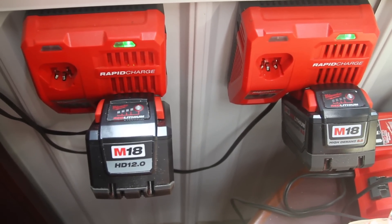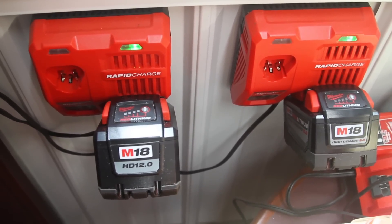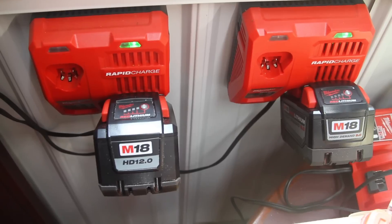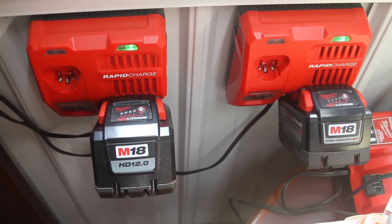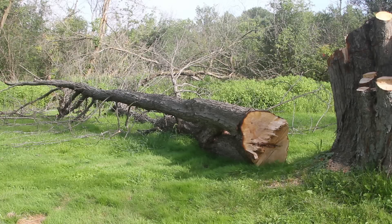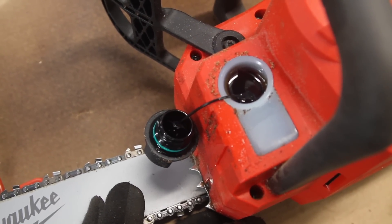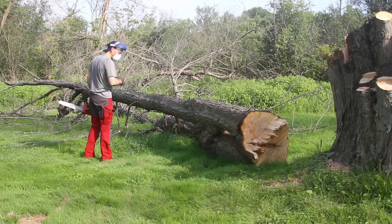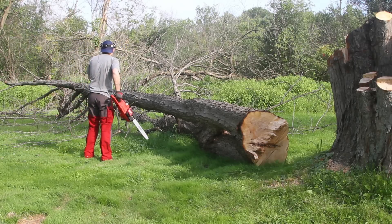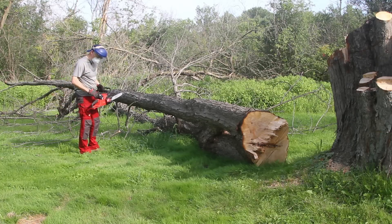I have a fully charged 12 amp hour battery in the Milwaukee chainsaw, and also on hand a fully charged 9 amp hour battery. I have a full bar oil reservoir, and I'm going to cut up this tree — just run it and run it until it's dead.